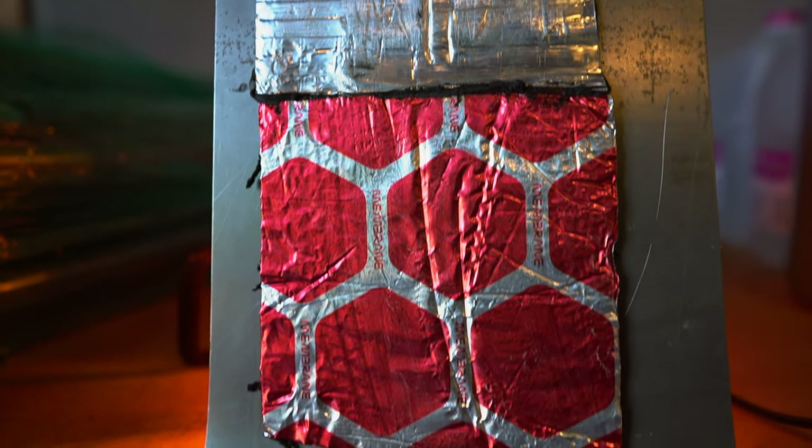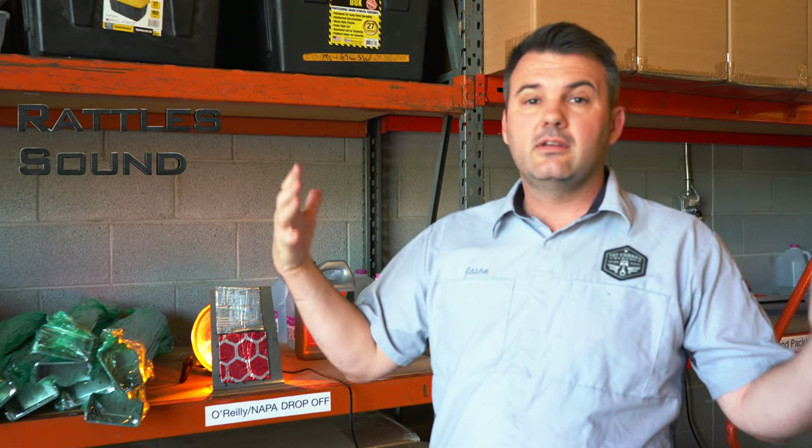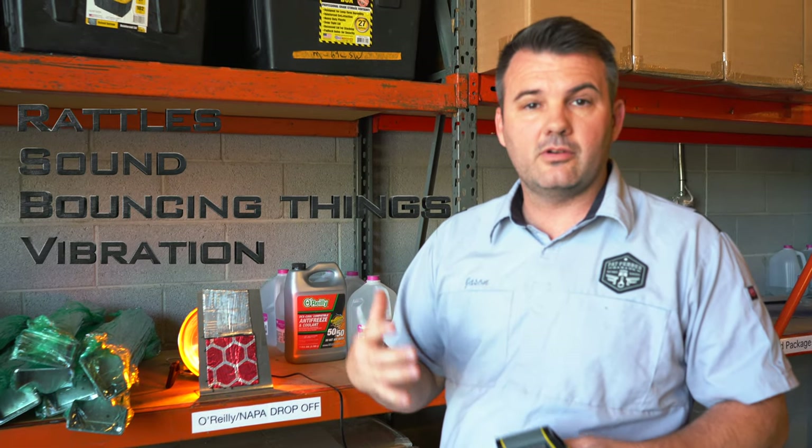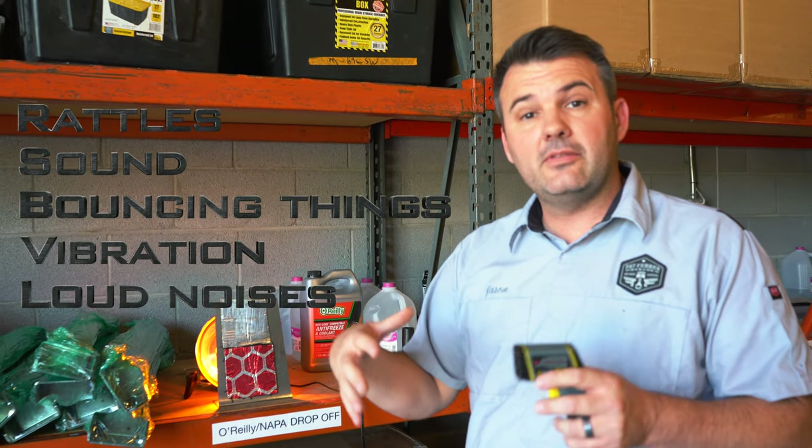There's a misconception about sound deadening material out there and what it actually does. It will keep things quiet — rattles, sound. You're not bouncing things off the metal and causing a vibration or loud noises. So it does quiet down the inside of your truck.